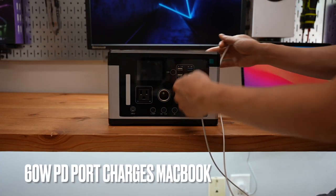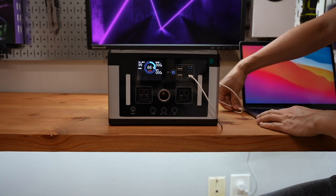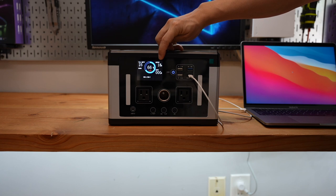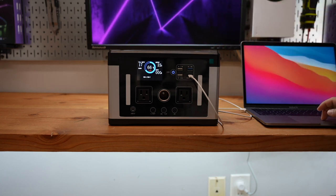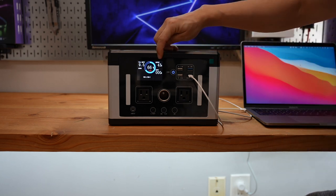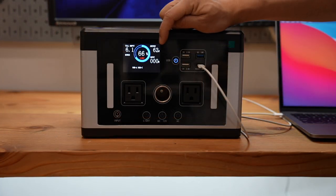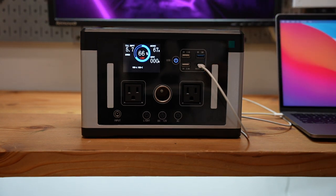60W power delivery using USB Type-C is charging the MacBook Pro. Let's keep an eye on the output. The state of charge for my MacBook Pro is around 26%. 43W, 45W, 62W — that's the maximum output of the PD port.